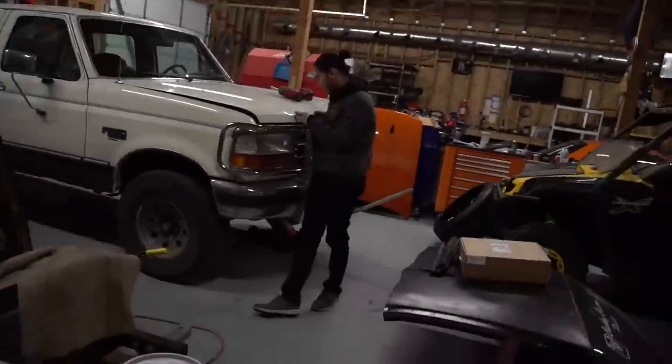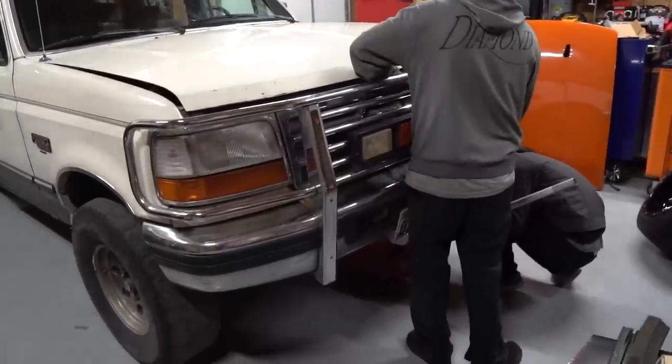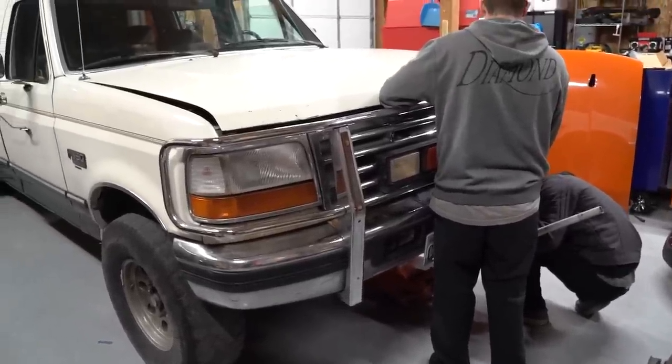Yeah, it's my graduation gift. Mom hooked me up. First thing to go is this really ugly crash bar — bull bar, brush guard. I've heard these things called so many names.